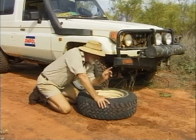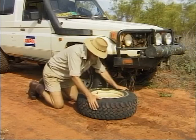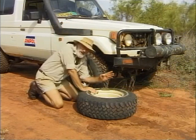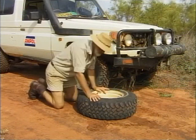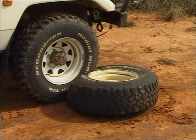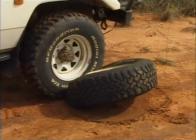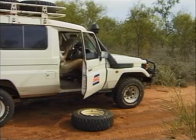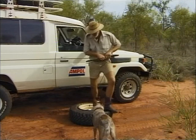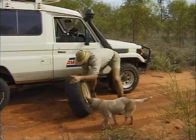There's another way to break the bead if you don't have a bead breaker and you don't have a kangaroo jack — that's to use the weight of the vehicle. What you do is put your tyre right there and drive over it, get this tyre right on the edge of it. 90% of the time you can pop it off. The tyre's now broken away from the rim, so I can proceed to change the tyre in the usual manner.